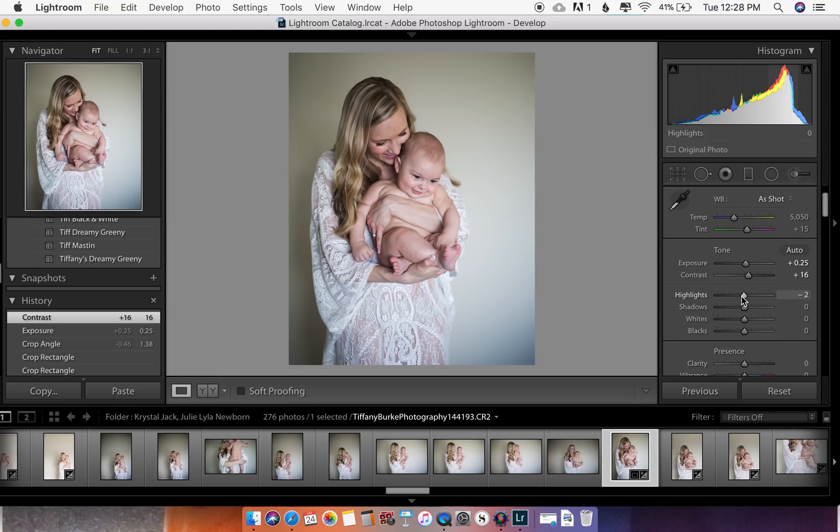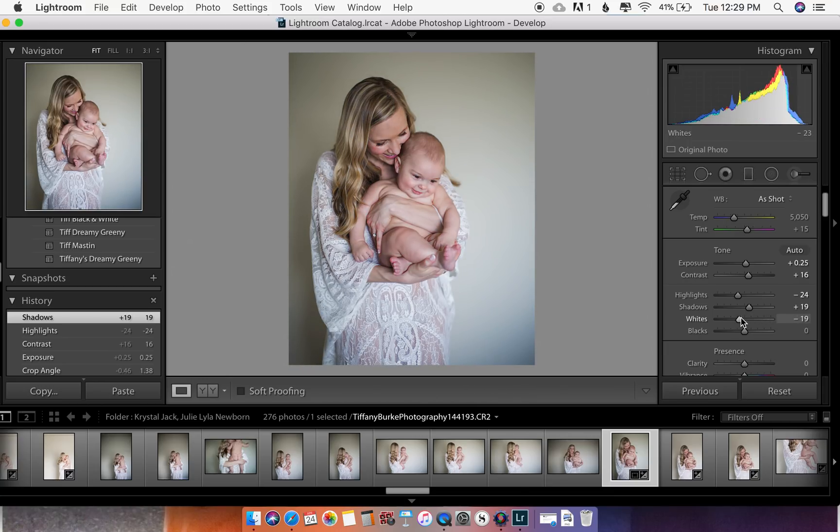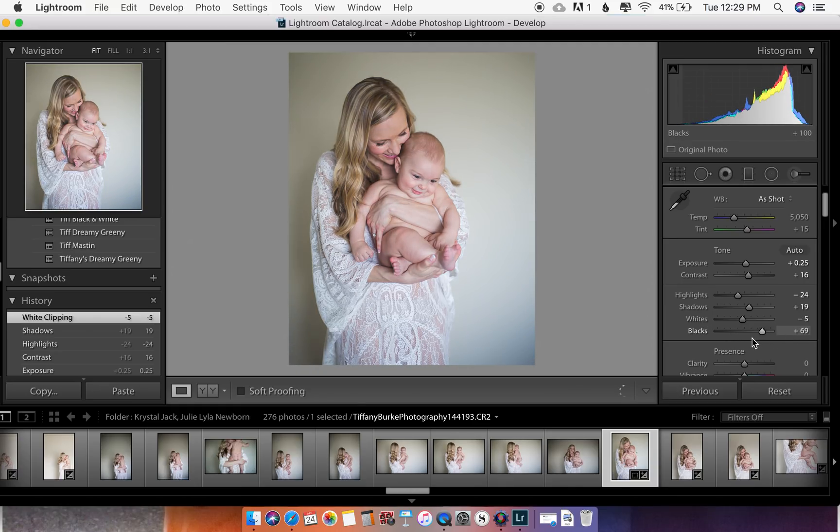Highlights — you can pull those down in case the dress blew out. Shadows is a cool one to bring up; there are a lot of shadows behind her. Watch how they can go away — but be careful because it can also remove shadows on her face and body and make it look unnatural, so I'll just pull up just a tad. Whites is similar to highlights but more extreme, and blacks is the same thing but the opposite. Maybe I'll just pull the blacks up a tad.